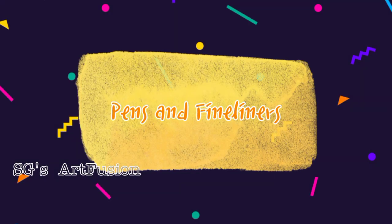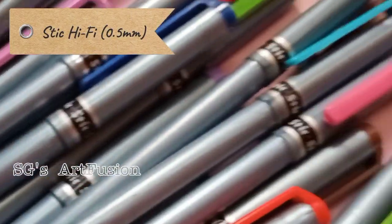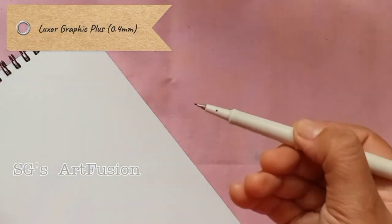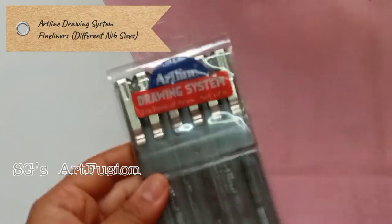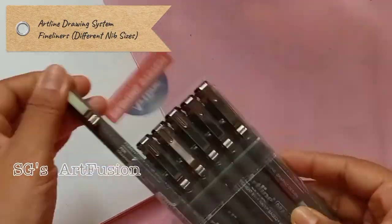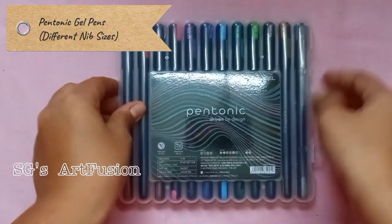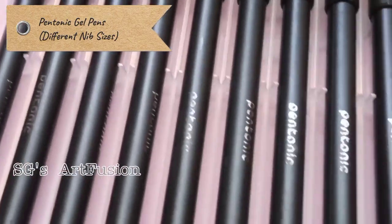This segment is about pens and fineliners. Here I have the Steak Hi-Fi fineliners — these are very affordable and very beginner friendly. Next I have the Graphic Plus fineliner from Luxure. These are Artline drawing system fineliners and I mostly use them for text portraits and fine mandalas. Next I have these Pentonic gel pens, which are a very good option for beginners.